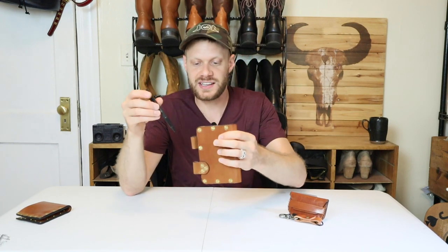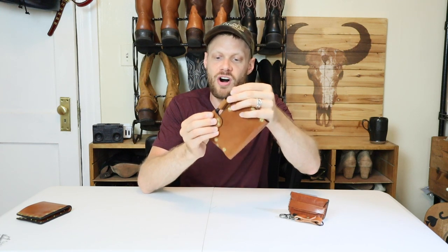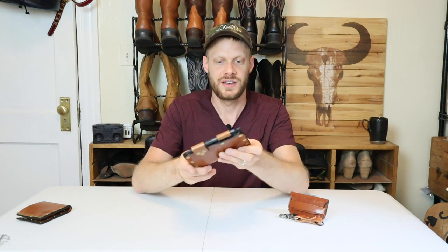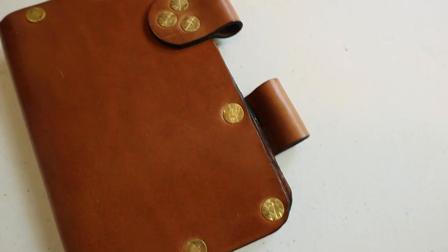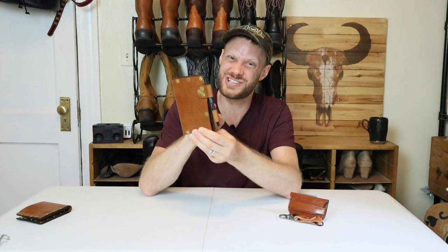My favorite part about this design is that you can keep it closed with a pen. You just insert a pen or pencil through the loops here and it stays closed. I love this design — I'm a sucker for the pen loops that keep a notebook closed like this. Absolutely love this Field Notes notebook.